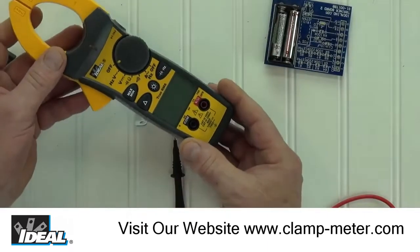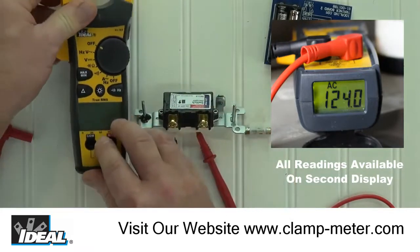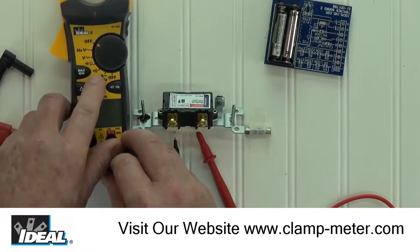Hi folks, this is Ron from Ideal. In this video we are going to look at the Ideal Tight Sight series of clamp meters, specifically the resistance and the continuity functions.